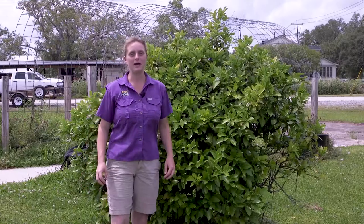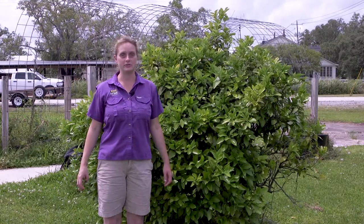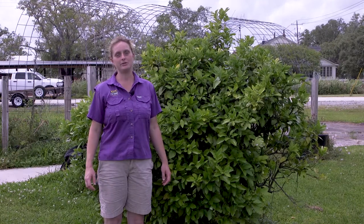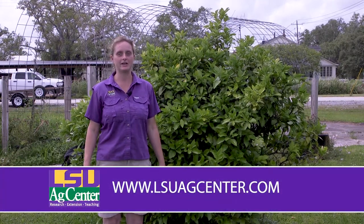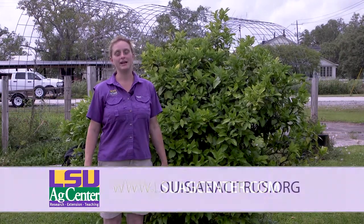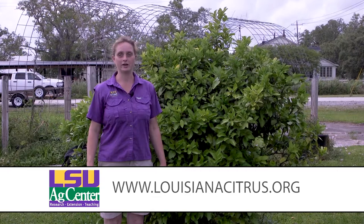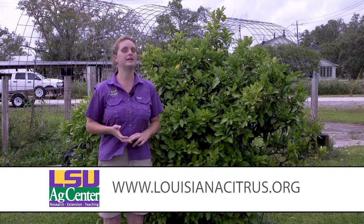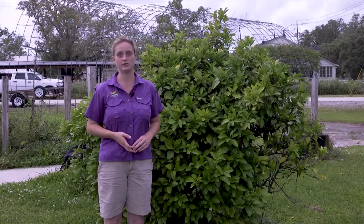For more information about growing citrus including the citrus rust mite, please check out the LSU AgCenter website at www.lsuagcenter.com or the Louisiana Citrus Growers Association website at www.louisianacitrus.org. Both of them have great fact sheets about controlling the citrus rust mite and any other citrus pest you might see on your trees.